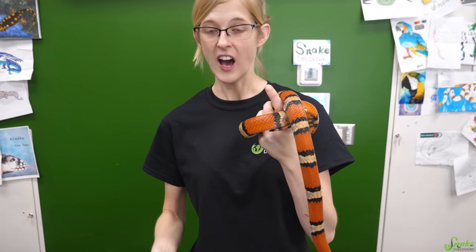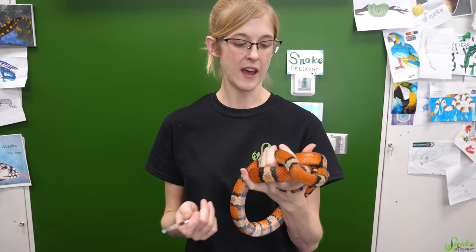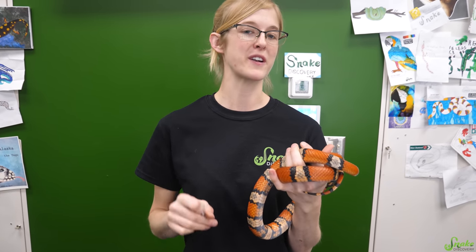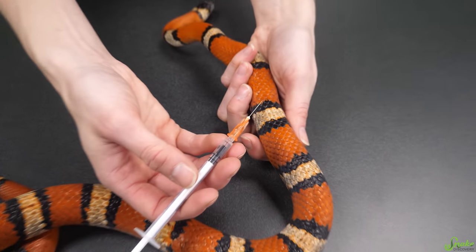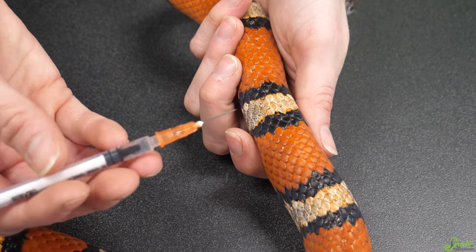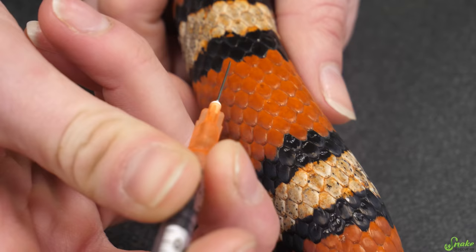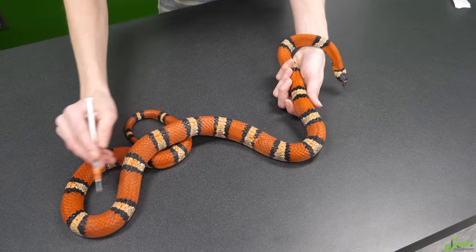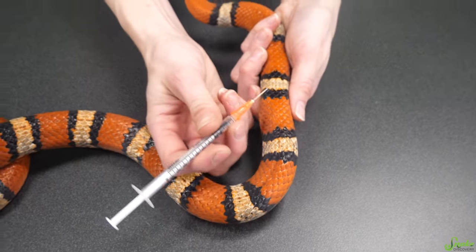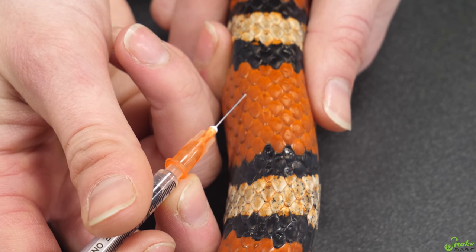A lot of the same information applies for snakes too, as far as drawing medications, making sure it's the right dose, and going in between the scales. But there's only one difference between giving an injection to a lizard versus a snake: you can't put an injection into a leg because they have none. So instead, the muscle you're going to use is the muscle just along the side of their spine, on either side. Make sure it goes into the first third of their body, so their heart can push the medication throughout the rest of their body.